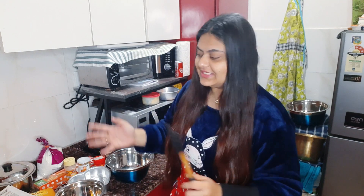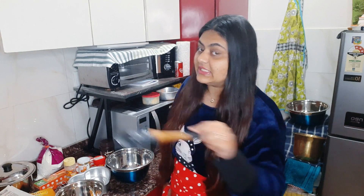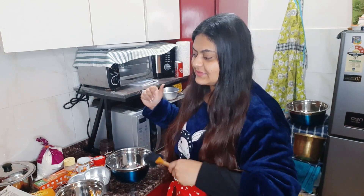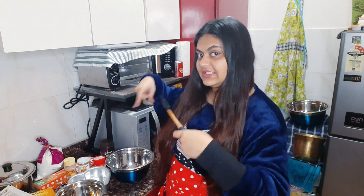Hello guys, this is Imani and welcome back to my YouTube channel. Today we are going to be in the kitchen and I am going to make a cake. This is my first time — I have never made a cake before, so obviously I am going to follow a recipe from YouTube. I will tell you how I made it and paste the link in the description box. Let's start, because I don't know anything about baking.